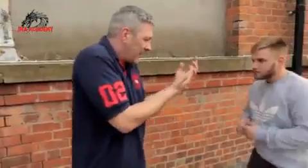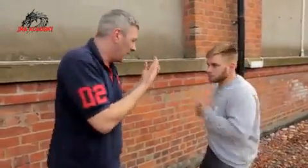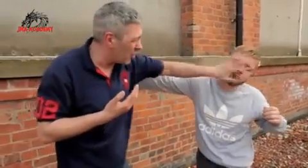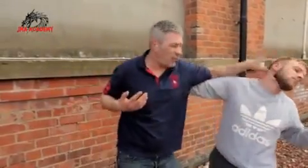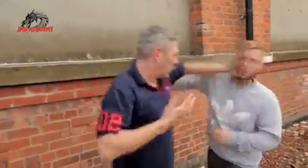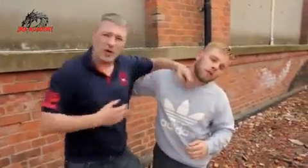So guys, note the opening. Closed guard encourages him to come round the outside. Straight line puts him on that back foot — if I hit the eyes, great; if I hit the nose, great; if I hit the jaw, still doesn't matter, it'll expose the neck. So guys, practice this one, then go to work.